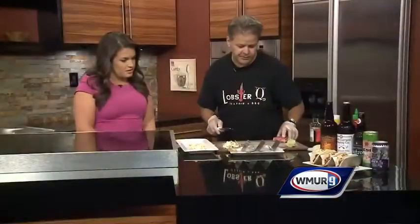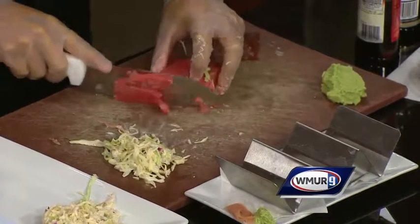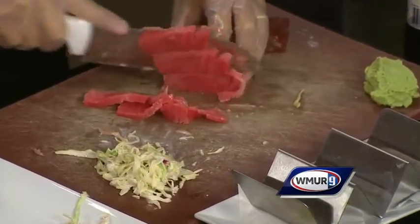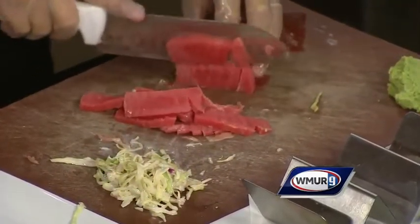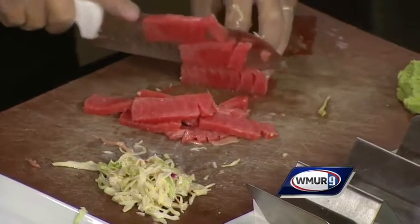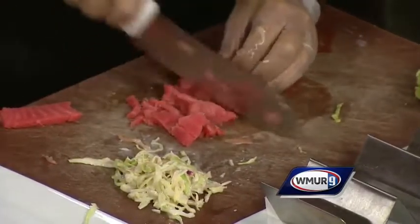Now I want to make the tuna. We went and got Grade Triple-A Ahi tuna. This is real simple to prepare when it comes in these blocks like this. We cut against the grain right here — see how we got the long grains there? So if I cut it like this, then it's really super easy to just get a quick dice on it. You make it look easy.